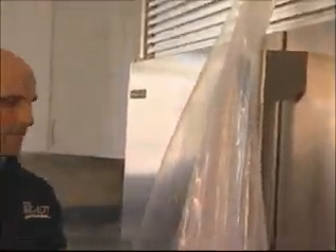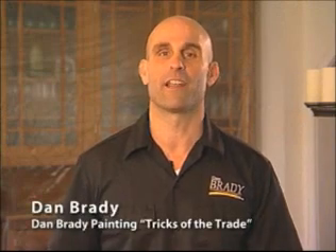Ever wish you had an extra set of hands on a painting job? Hi, I'm Dan Brady, professional painter and host of Dan Brady Painting Tricks of the Trade.